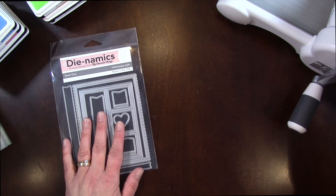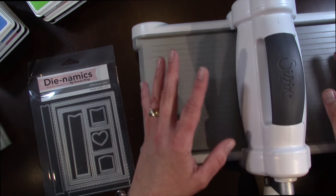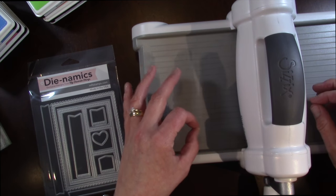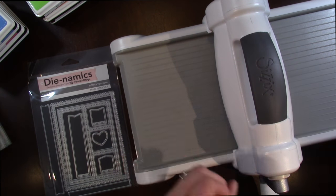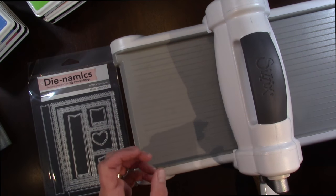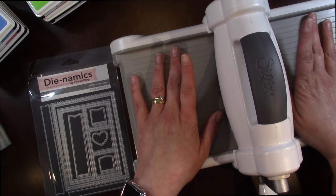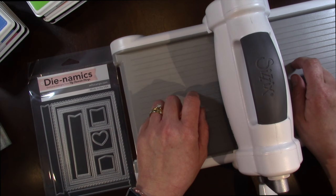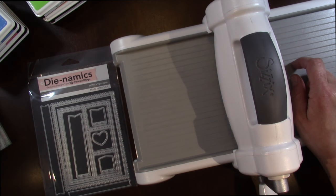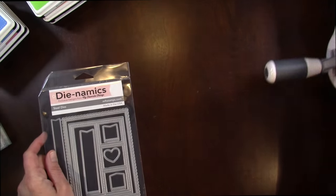I also picked up a new Big Shot — I had to get a new one. My Big Shot was not die cutting properly and I tried to put my metal plate in to get the die to cut through my cardstock and it wouldn't. When I did, I broke the handle. So I had to get a new Big Shot and this is the newer version. Best price I found was at Scrapbook.com because it was $79.99 and other places it was over $100, so if you're looking for a Big Shot at a good price, check out Scrapbook.com.